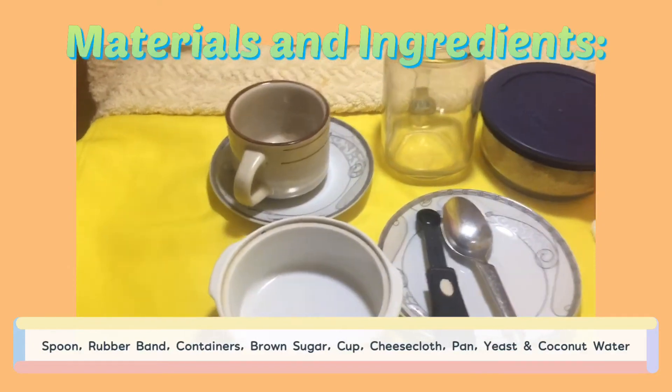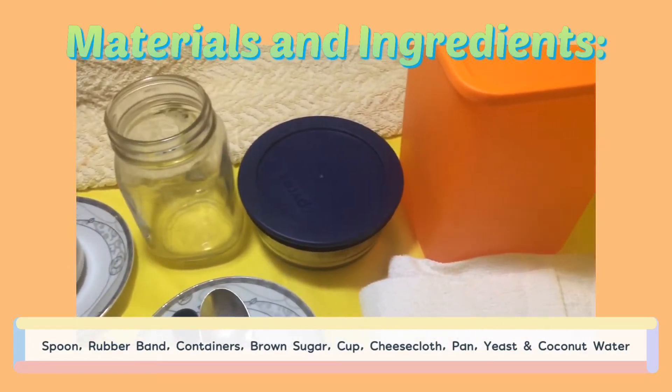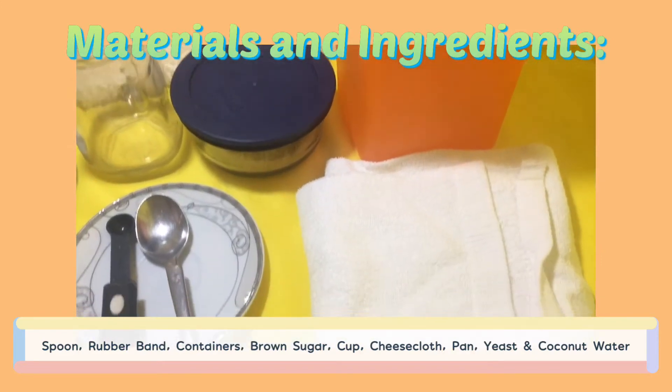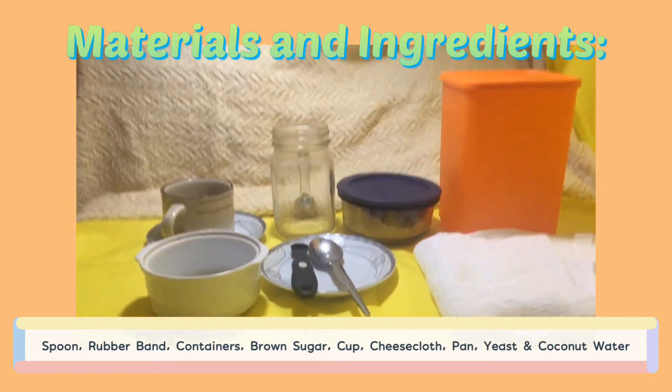Materials and ingredients to use: spoon, rubber band, containers, brown sugar, cup, cheesecloth, pan, yeast, and of course, coconut water.